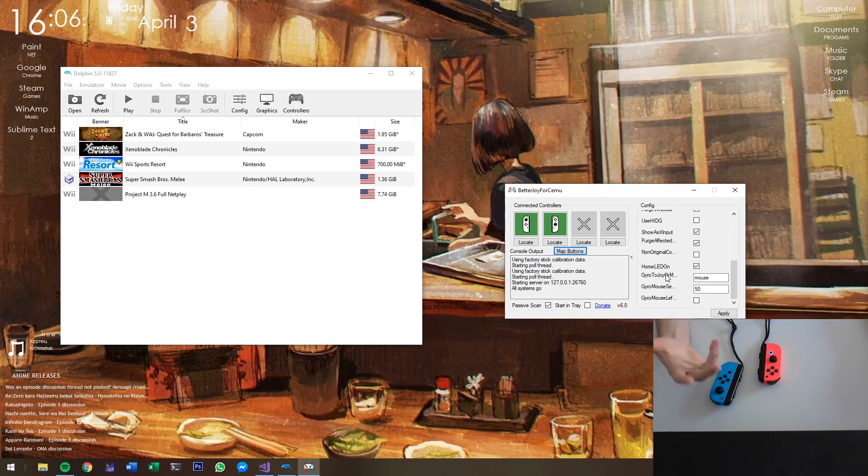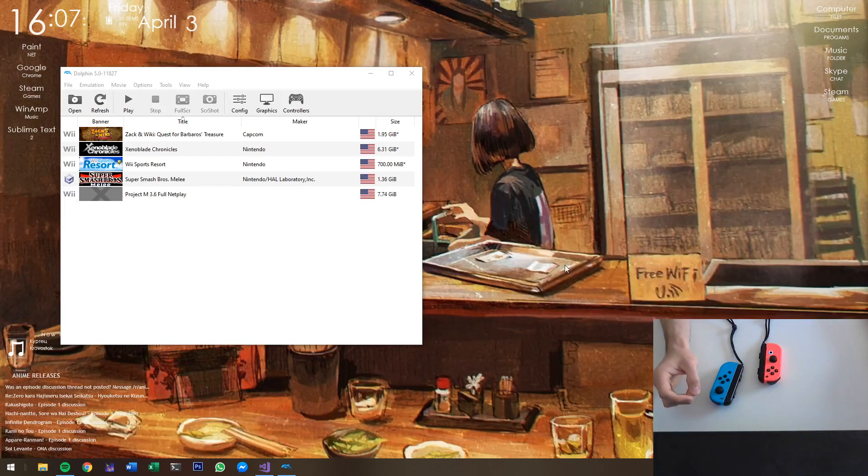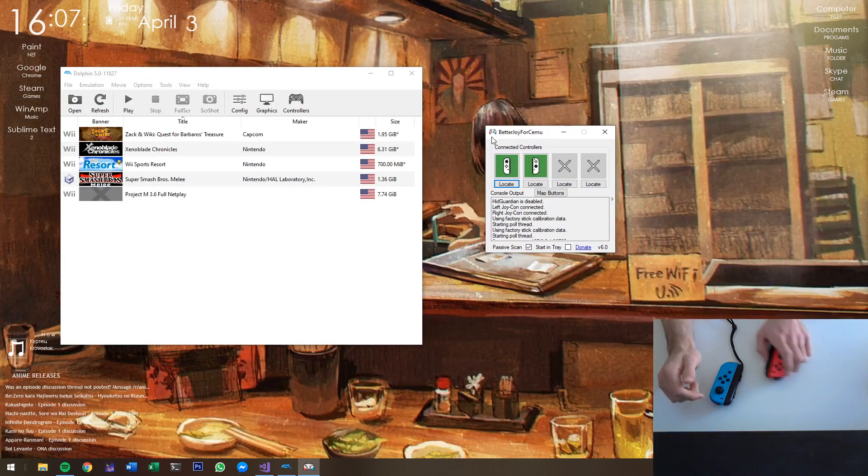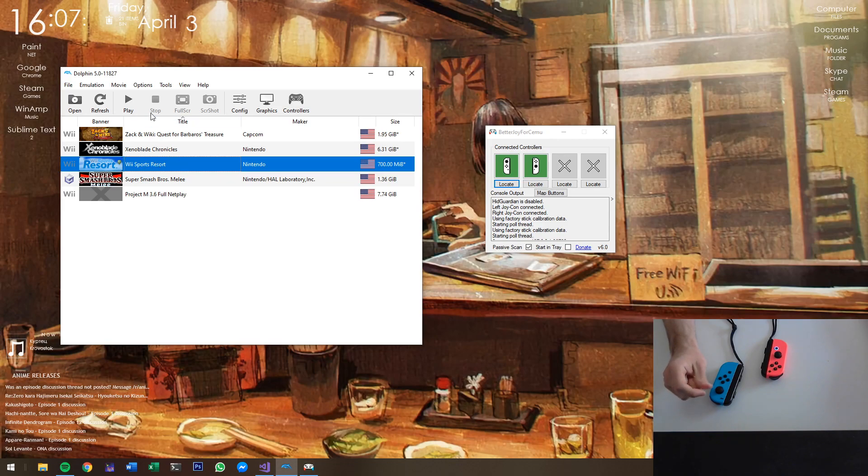Another thing that has come around is the development of other emulators, such as Citra and Dolphin. They support UDP server now, which is quite cool, so I'm going to demonstrate that with Dolphin. Let me just turn off mouse — mouse is off now.